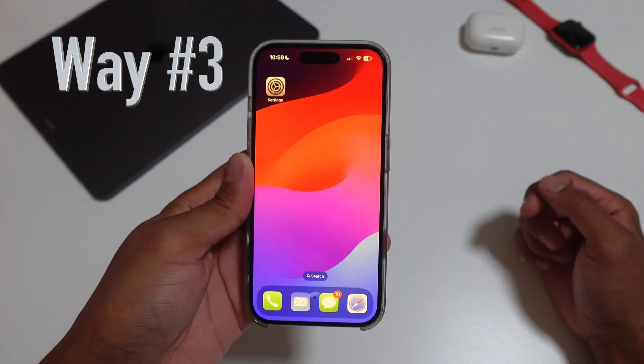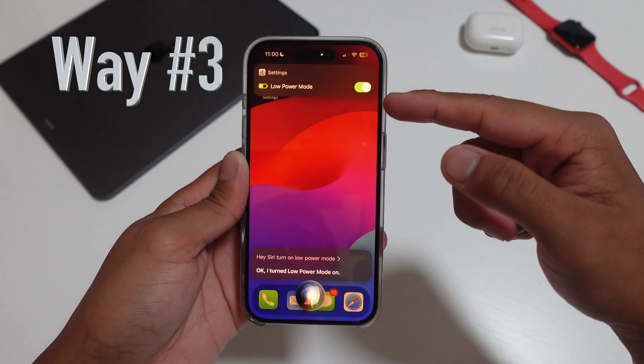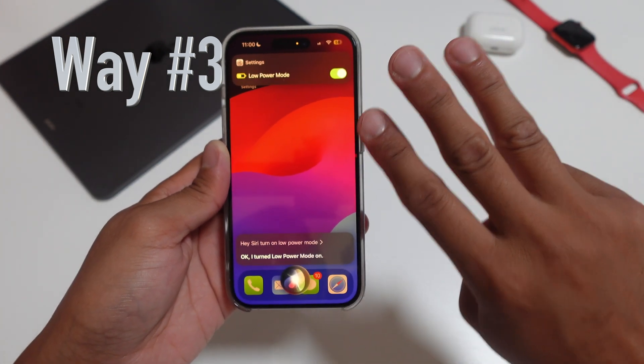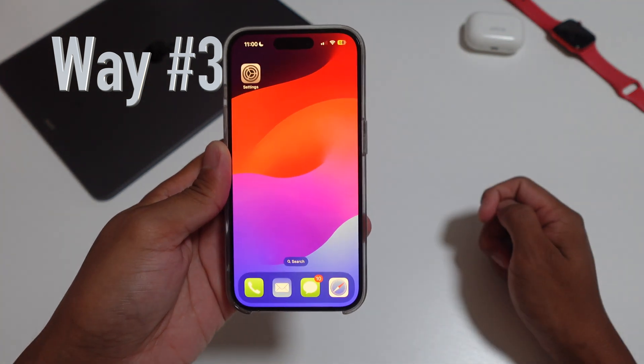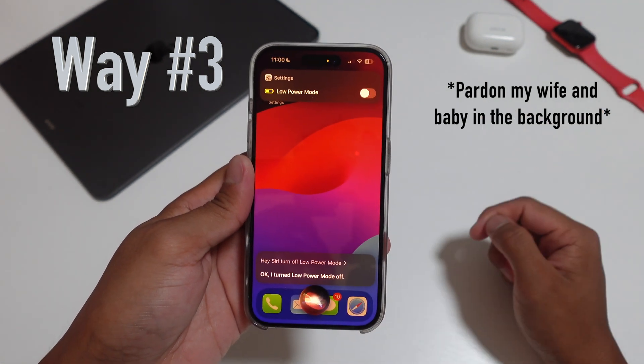Hey Siri, turn on low power mode. The third way is to ask Siri — Siri responds: 'Okay, I turned low power mode on.' To turn on low power mode, it's super quick, simple, and easy. Hey Siri, turn off low power mode. Siri responds: 'Okay, I turned low power mode off.'